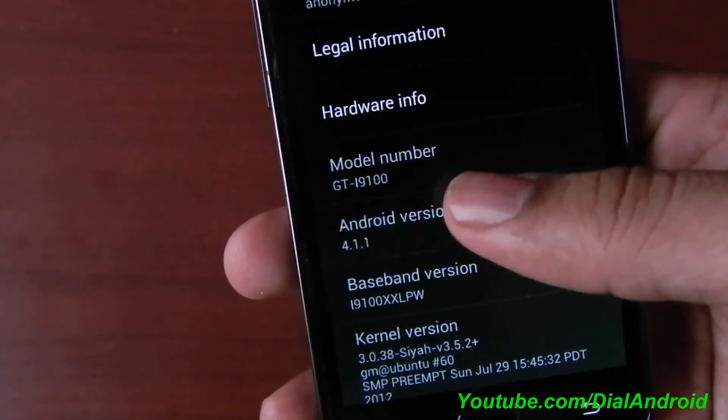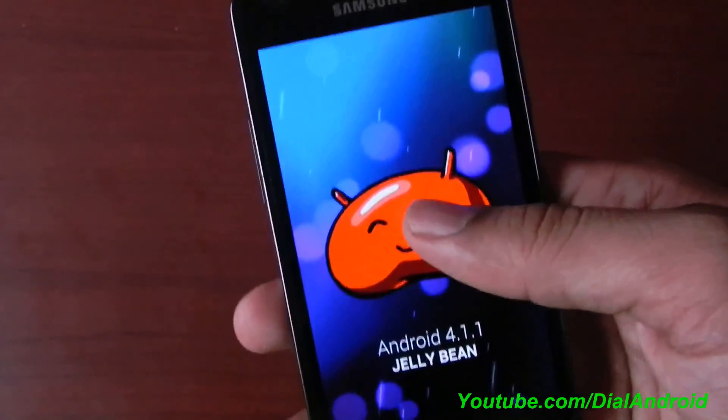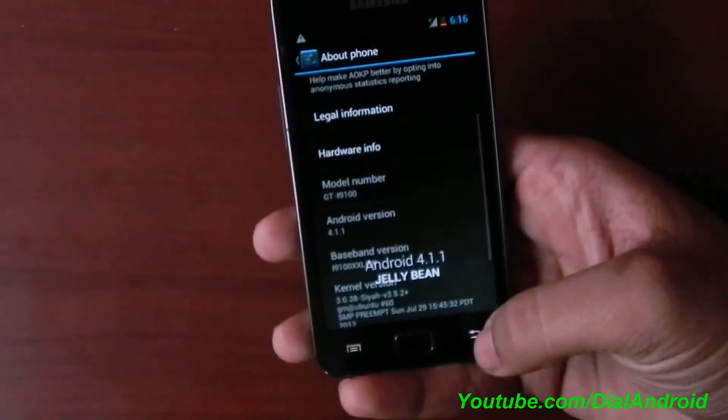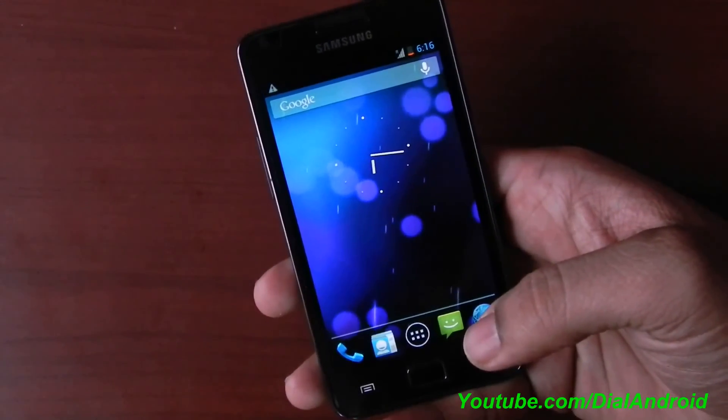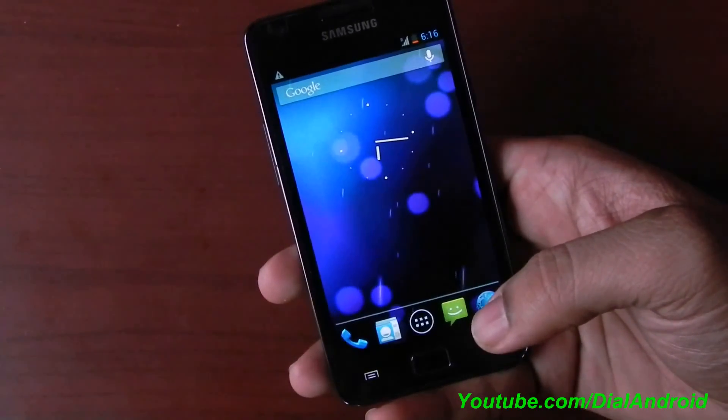So enjoy Jelly Bean on your phone. We have already covered a review of this ROM. Keep watching, guys. Thanks for watching and subscribe to our YouTube channel for more updates. Thanks.